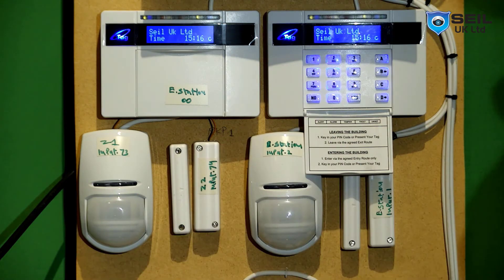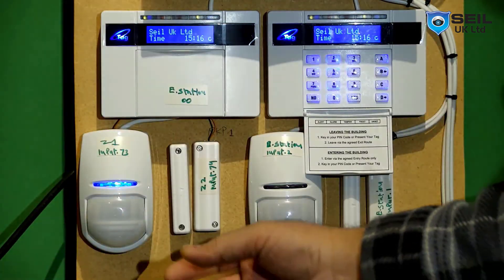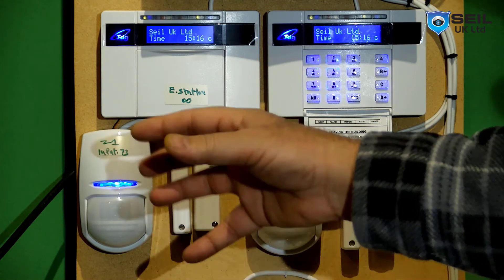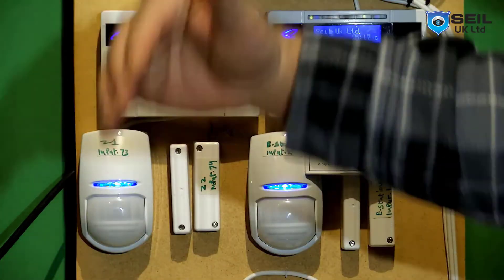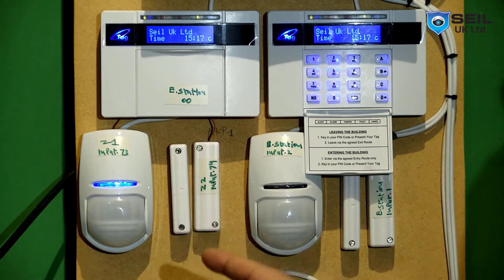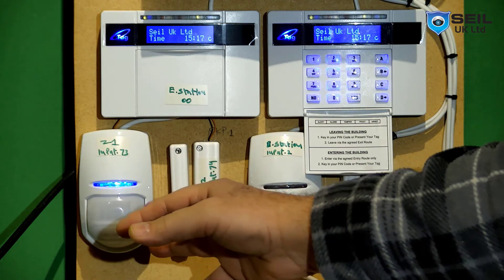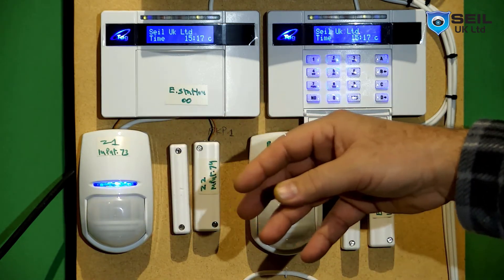On full alarm, nobody is home. So if somebody comes in through a window, this sensor should trigger straight away - no delay. Only in part B should this sensor give you entry time. And when you come down, this sensor in the hallway at the front door - on full alarm, it should also trigger straight away. Part B should give time. So I need to set this at the full alarm level area.